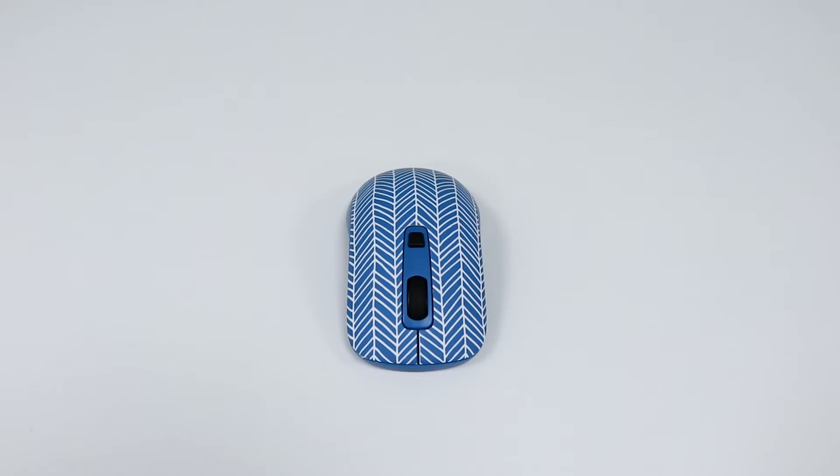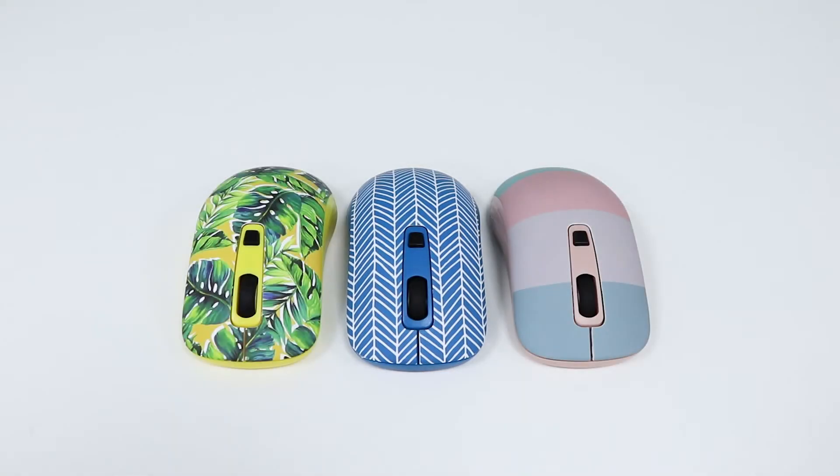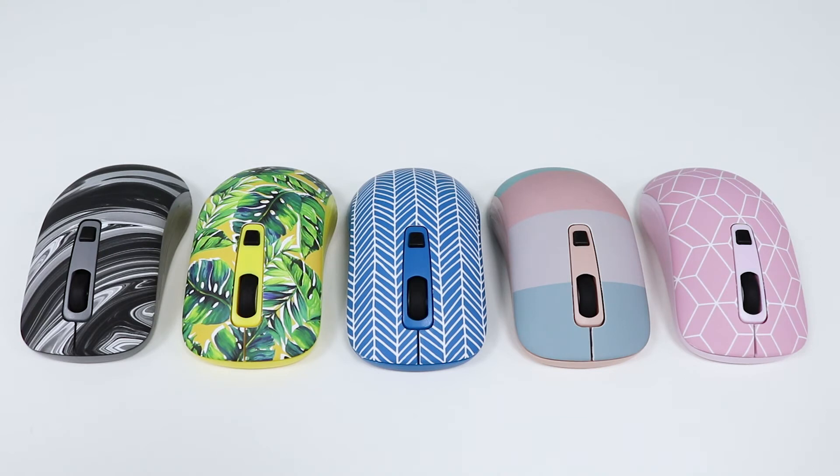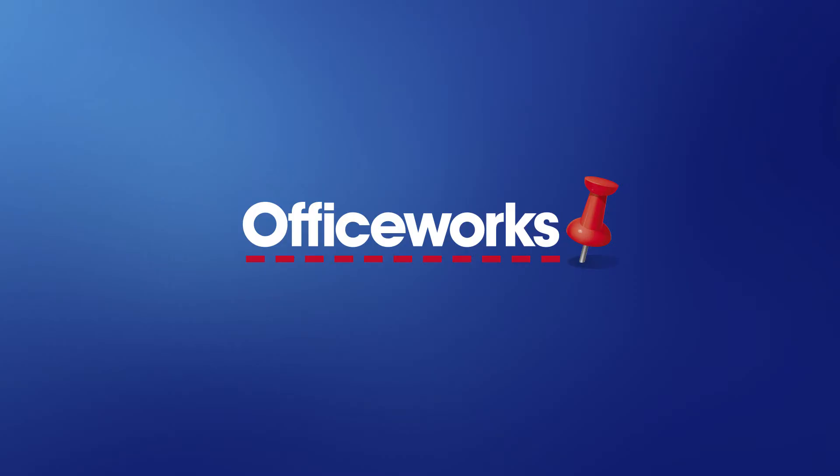Available in a wide range of stylish colors and fun patterns, these Otto wireless mice are a great way to add some personality to your workspace. You can pick one up from your local Officeworks or buy it online today.